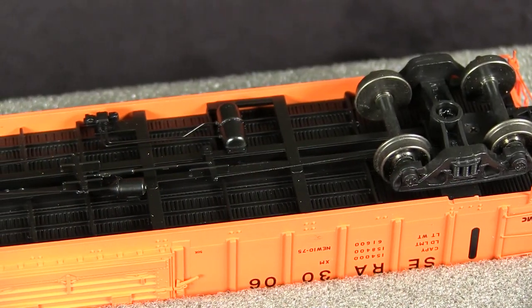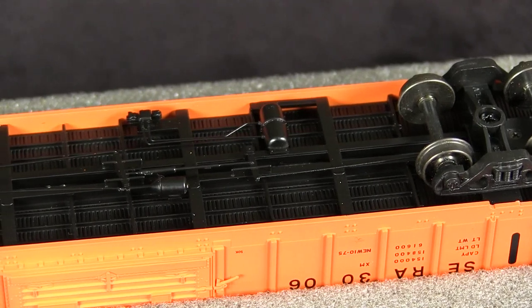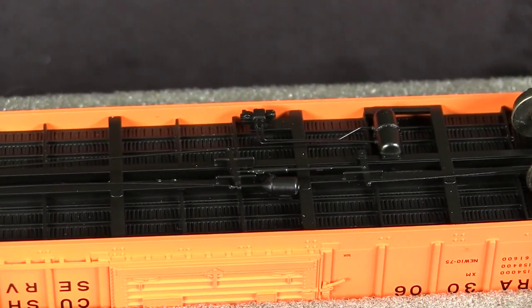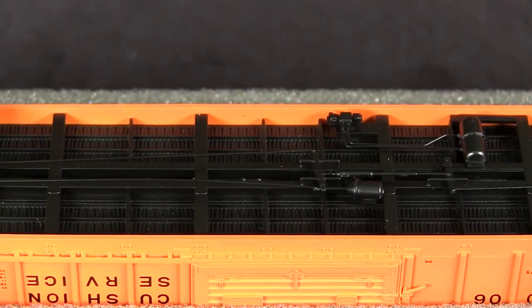The car has metal wheels. All of the wheels were in gauge according to the NMRE standards gauge. The model includes full underbody brake detail. There's also detail under the coupler pockets, which is a nice touch.